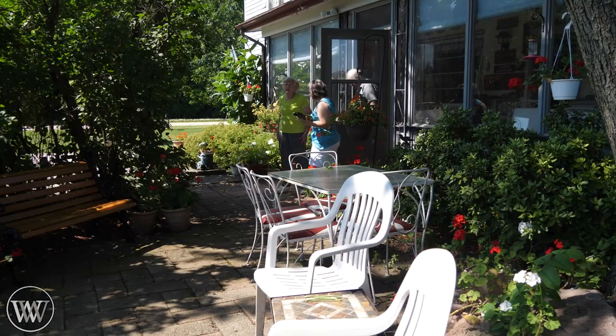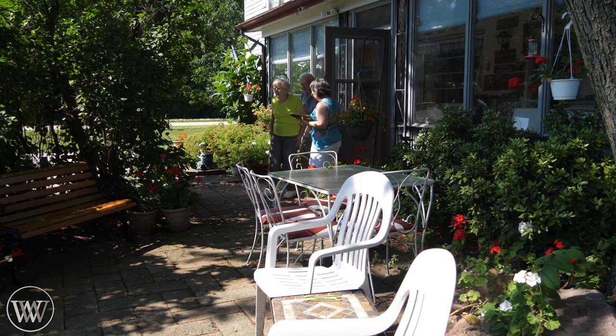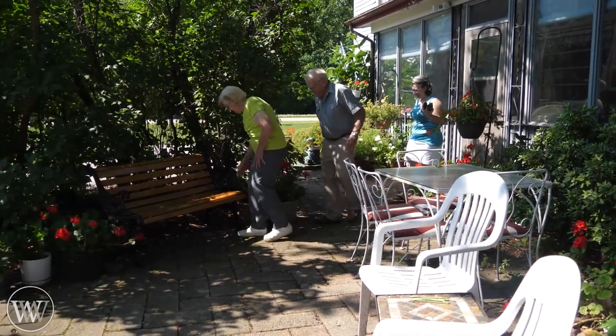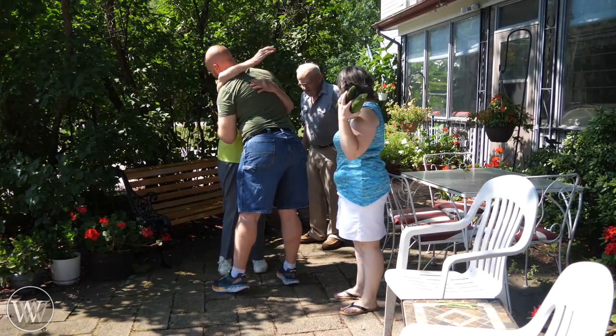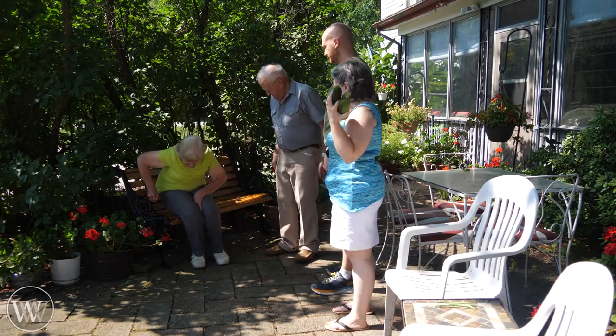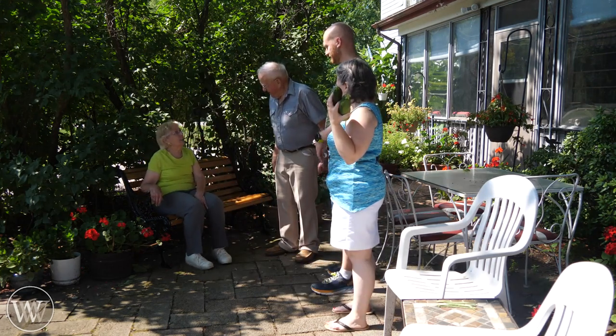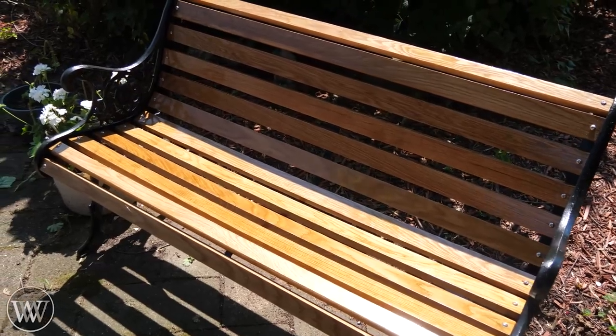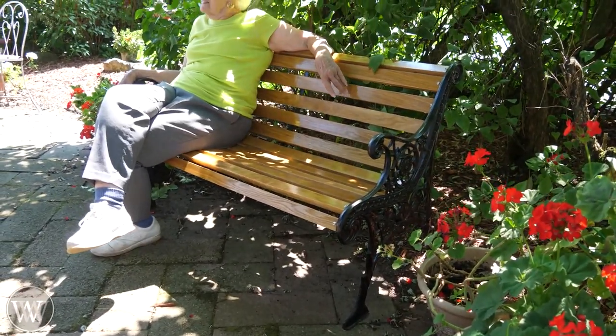Oh, beautiful. Very nice. Beautiful. Very nice. Thank you James. Very nice. So there you have it. This was a really fun one. It was a good time to have with my wife. These benches are actually for her grandparents and they've been in her family for a while, so it was kind of cool to redo that.